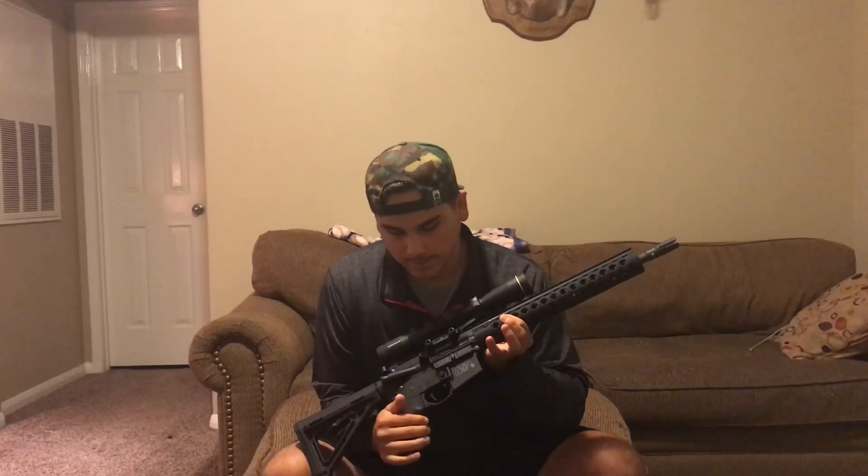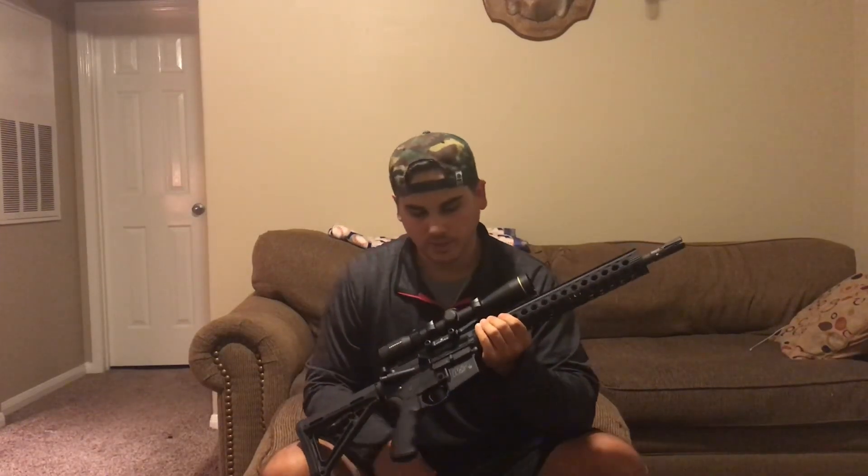Alright guys, coming in at number three, my next rifle here, which is probably the most common in the U.S. — and a bunch of y'all probably already guessed what it is. It is my AR-15 chambered in 5.56 from Smith & Wesson. Really great gun. The stock is a Magpul retractable. The next thing is the Ergo Grip — it has the finger etchings, so just a little more grip as you're firing rounds down the range.